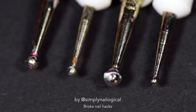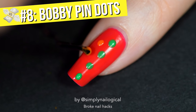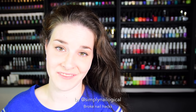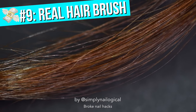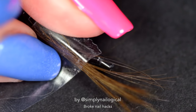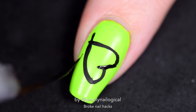Instead of spending your hard-earned money, or your parents' money, on dotting tools, you can just use the tip of a bobby pin. It's got some dots already on it — two of them. Perfect. And what if you don't wanna spend money on nail art brushes? Use your head by using your hair. You can cut off just a harmless little bit of the tips of your hair — they're probably split ends anyways — and use that to MacGyver your own paint brush tool. I taped my hair onto a pencil.